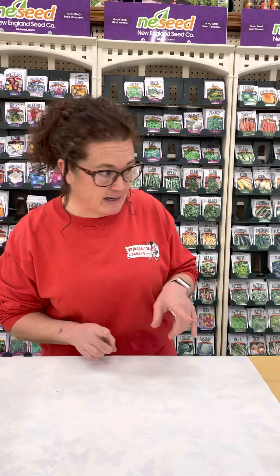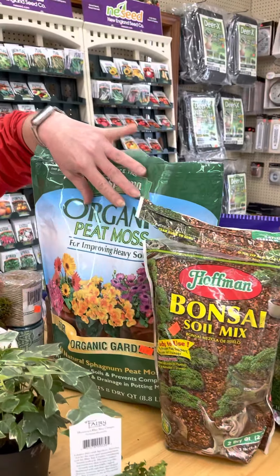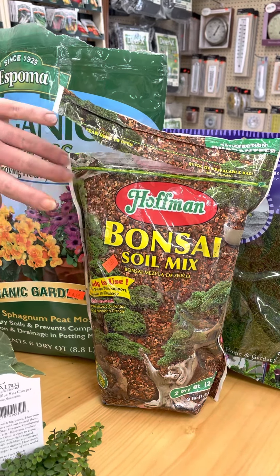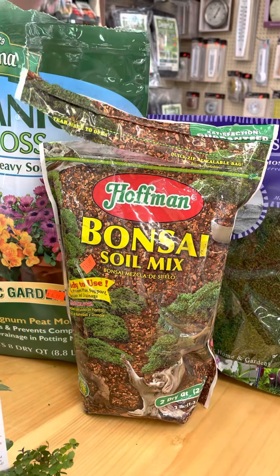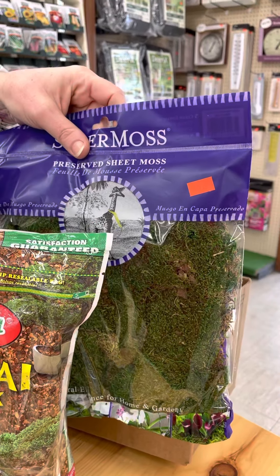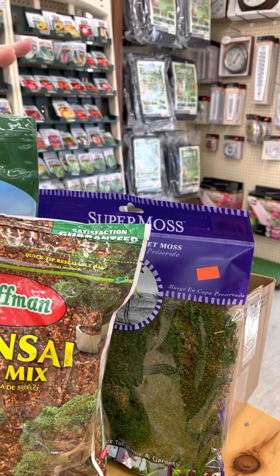Fair warning — it's messy. The products you need are peat moss, bonsai soil — you can mix the bonsai with regular potting soil but you do need that gritty base — and then some regular green sheet moss. We have all of those products in stock.